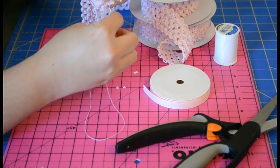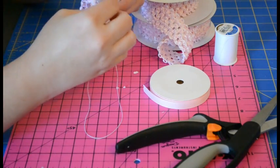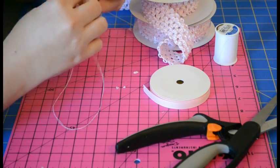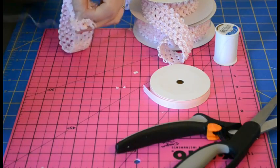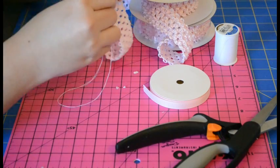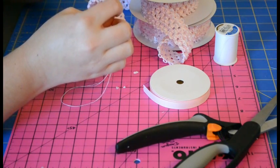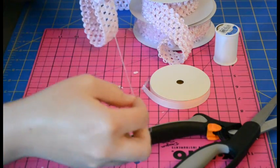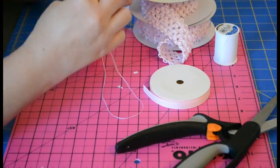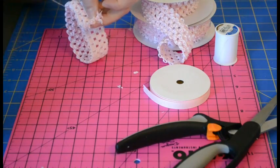You just keep sewing like this, looping it around, and as you loop it like this, the thread that loops around the edge will pull in and hide and hold in all this material that looks jagged where you cut it. Just because of the way the material is, there's no way to get a perfectly smooth edge like if you were to cut fabric or something.